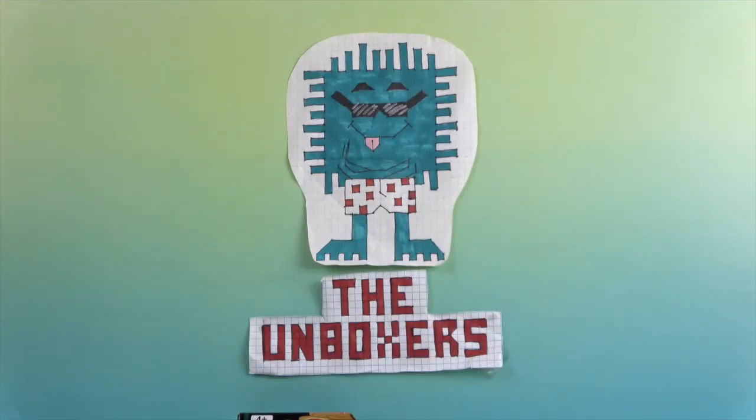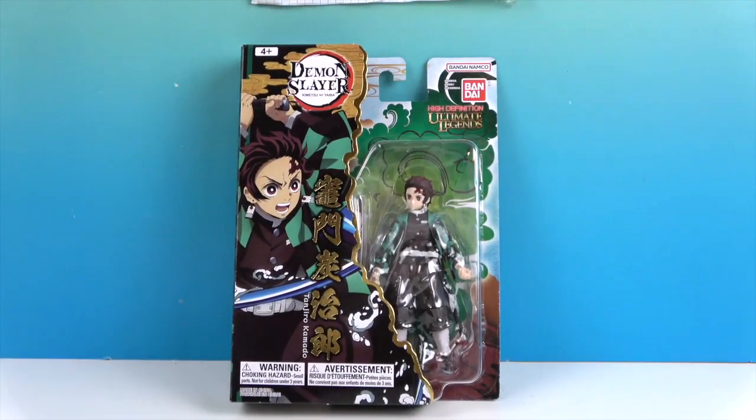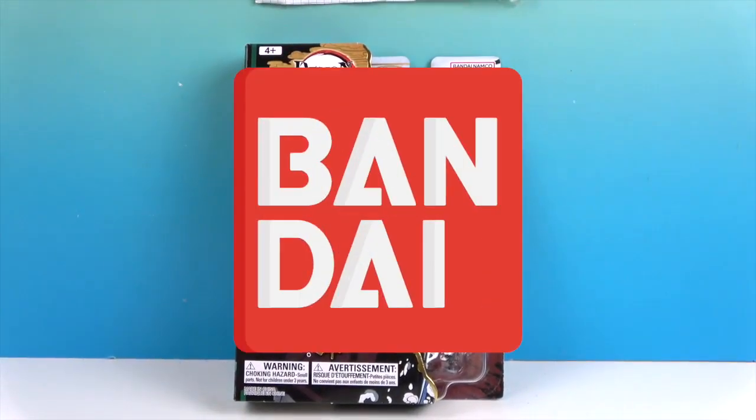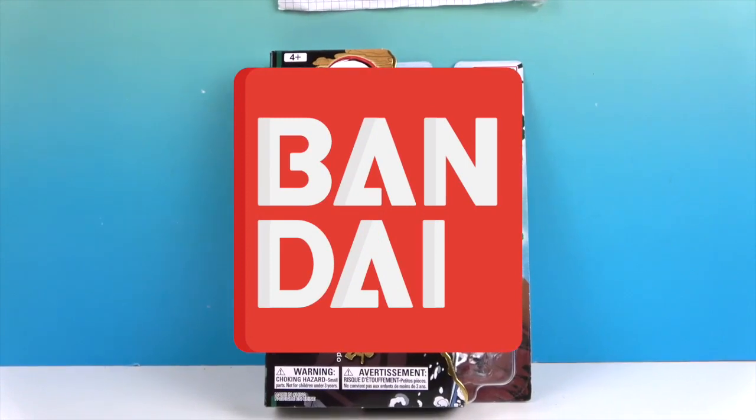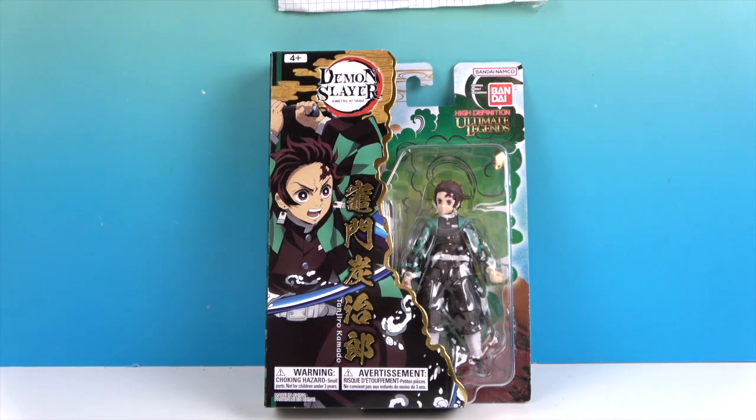Hello and welcome back to The Unboxers! Today we have an awesome Demon Slayer figure. We want to say a great big thank you to Bandai for sending him to us for free to share with you today. This Demon Slayer figure is Tanjiro!